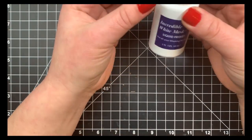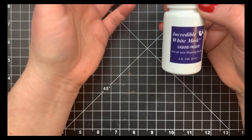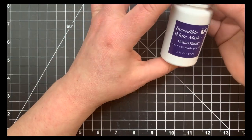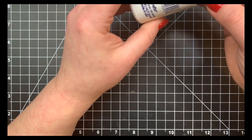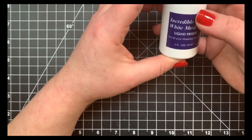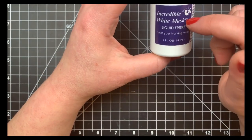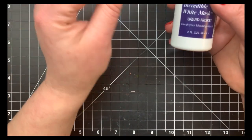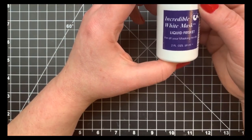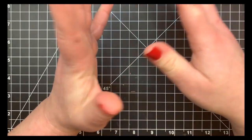My last masking medium is liquid frisket, which I use more for watercoloring when I need to mask something off. Apply it with a paintbrush — it doesn't take too long to dry. Reserve one or two paintbrushes specifically for this because they'll get gooky even if rinsed immediately. I also use it for really tiny images I just can't cut a mask for — you can use it on regular cardstock too.